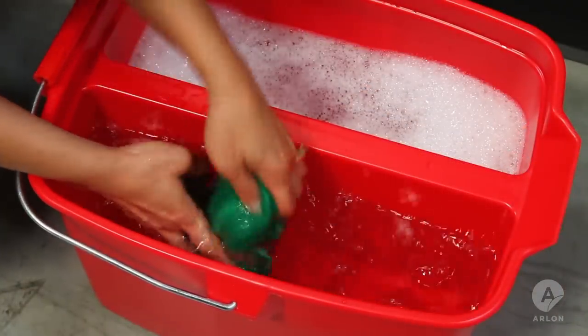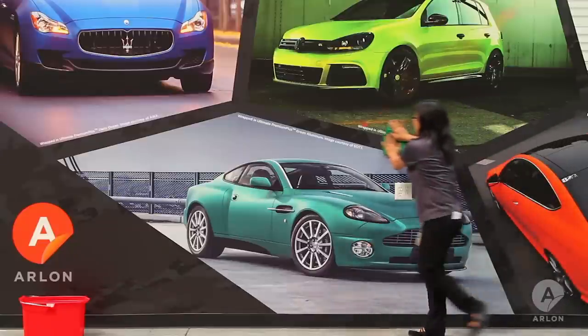Dip a new rag in the clean water and rinse the wall from top to bottom.